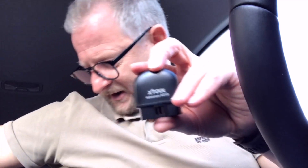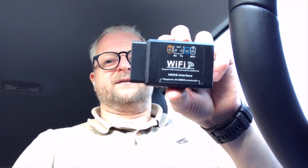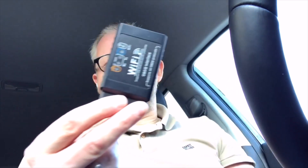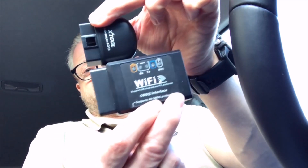The other one is Wi-Fi — I will test that one later with another app. It is also a little bit bigger, so it sticks out underneath the steering wheel where your knees are, so I prefer the smaller one, as you can see.